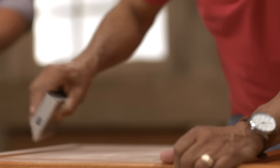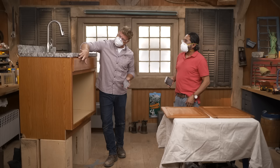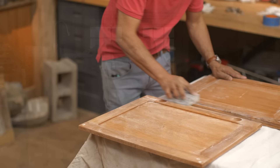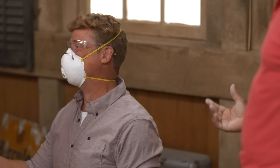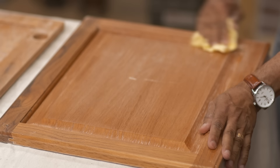Now it's time to lightly sand. We're going to use about 220 grit block sanding. This is so that our primer is going to adhere to the surface — taking off the little sheen from probably the poly on the surface. When you see the white dust going on, that means we're doing it right. Working on one cabinet isn't too bad, but if we had 20, it'd be a whole different story.